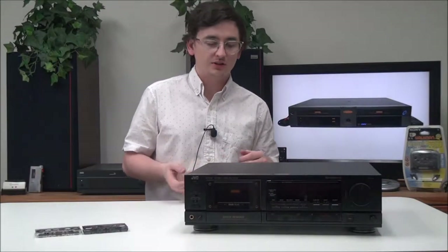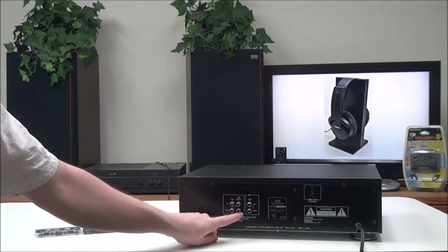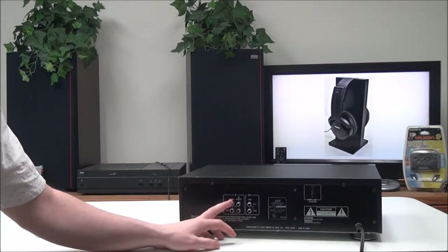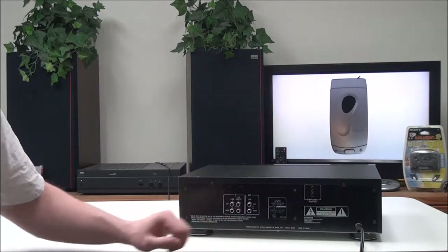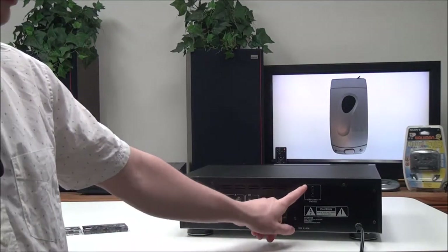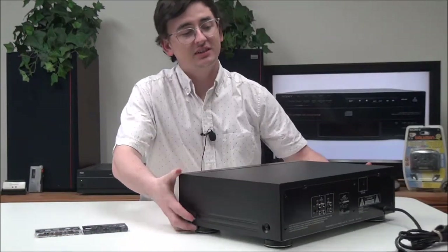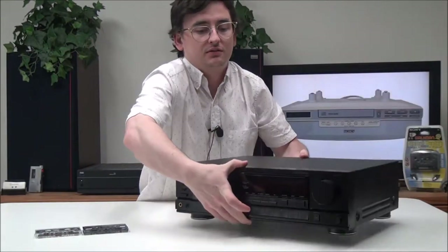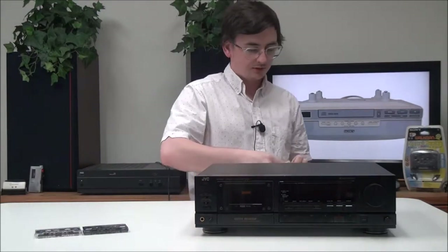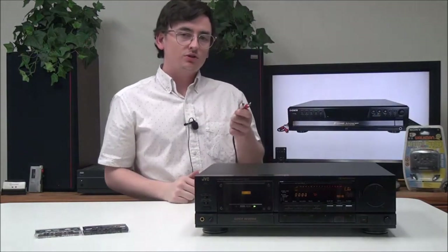On the rear panel you have your line inputs for recording — it has a standard line in and CD direct. Over here you have your output for standard playback, and then you have Compulink One Synchro. This cassette deck is actually very heavy, so there are definitely some heavy-duty materials inside of it.